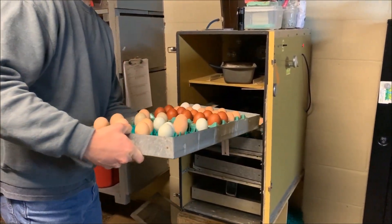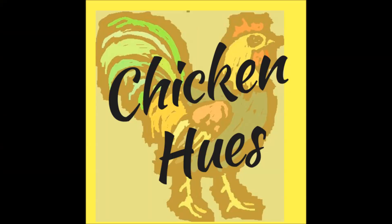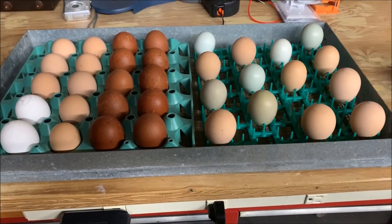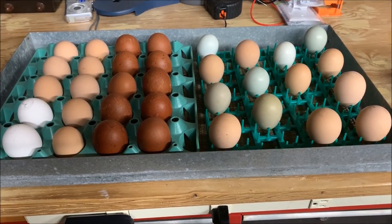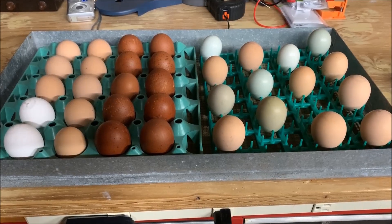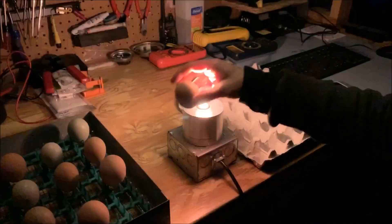Let's find out if we have any life in there. Here's the first tray — this has all of my black coppers in there along with a bunch of Australorp mixes. Let's see what's going on. Here we go — we have some development in here.